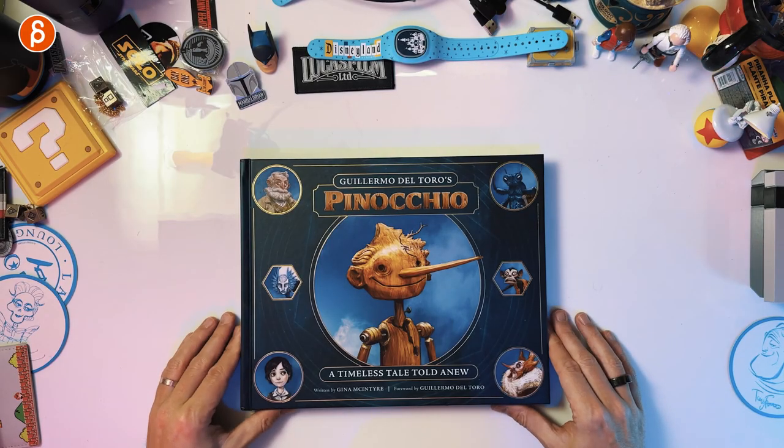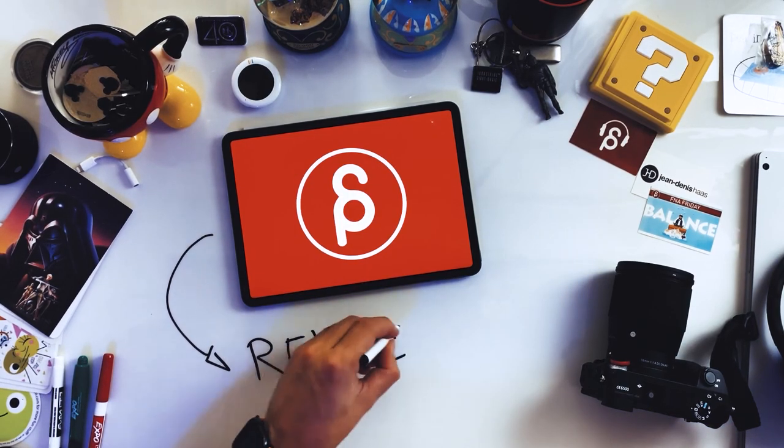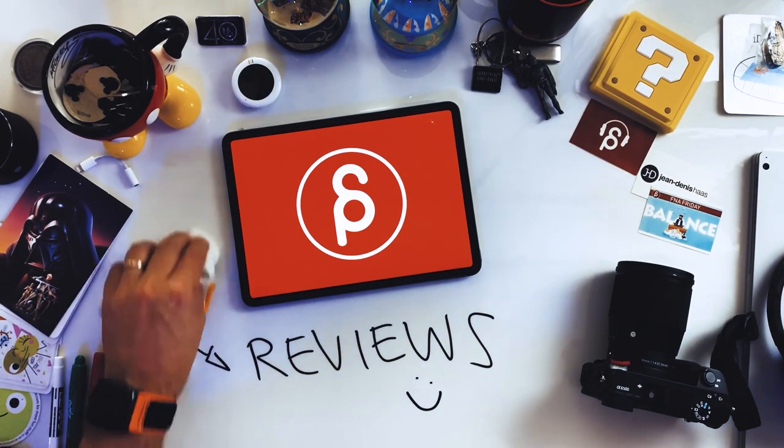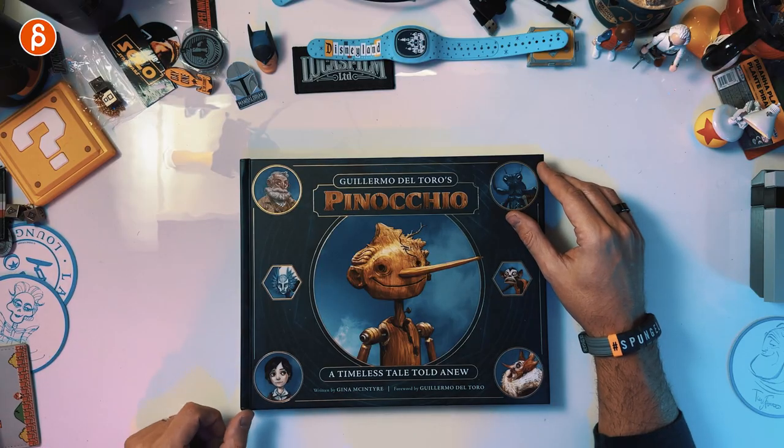Welcome back to the book review and flip through. Today we're going to take a look at Guillermo del Toro's art of book for the stop-motion movie Pinocchio. I had this book for a while but couldn't open it just yet because I only saw the movie last week with my family. It was great, we all loved it. This book was given to me for review, so this is a sponsored post — full disclosure — but no notes were given in terms of content.